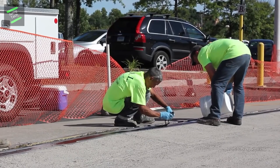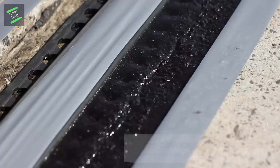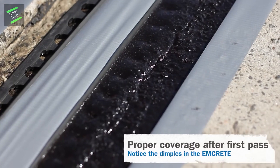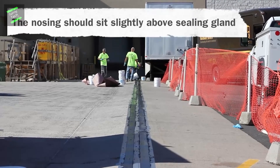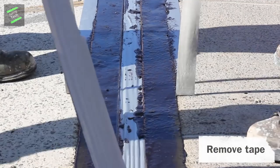Thermaflex consists of extruded thermoplastic rubber sealing lats with punched flanges embedded in a high-strain, flexible, impact-absorbing, elastomeric concrete noising material.